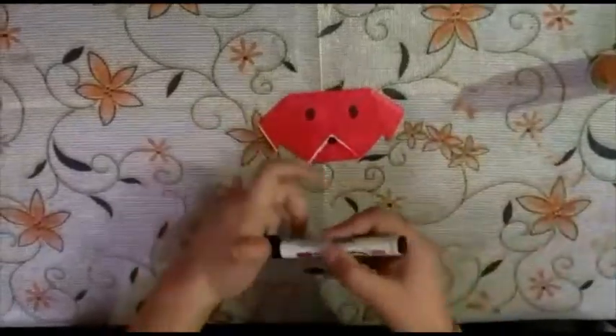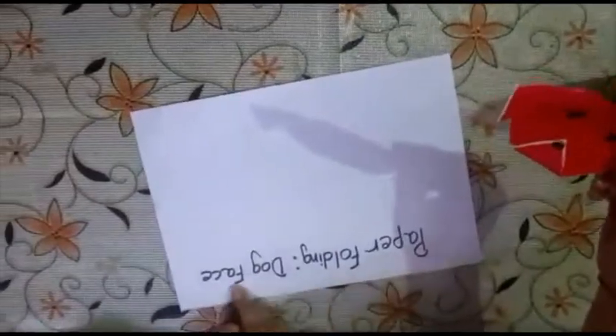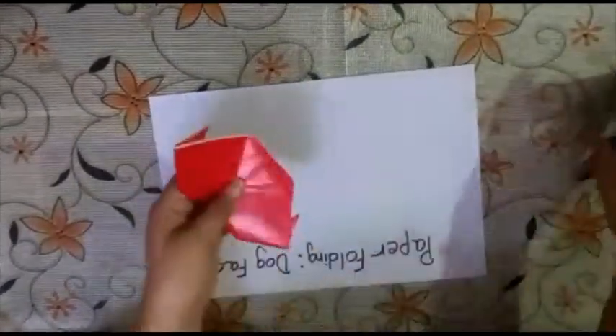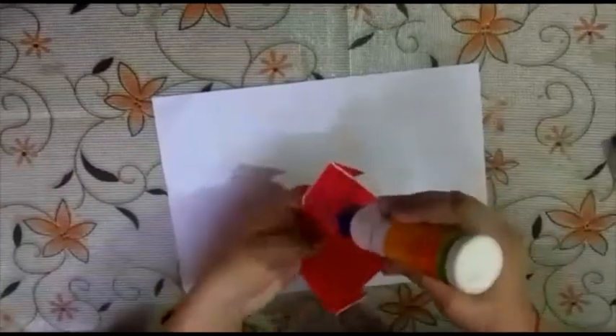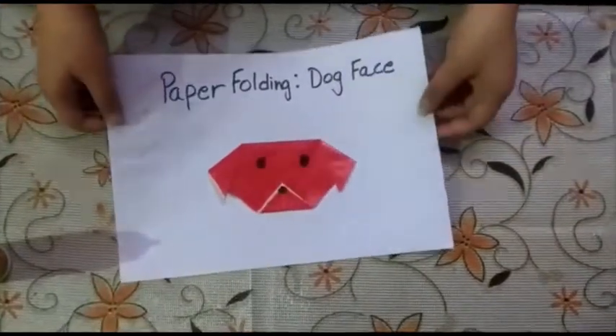Now paste it on your drawing file with the topic 'paper folding dog face' and paste it here. Your paper folding dog face is ready.